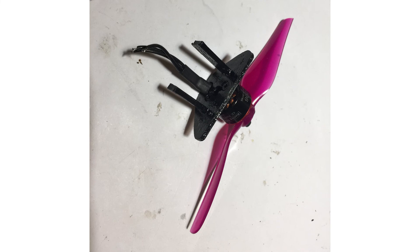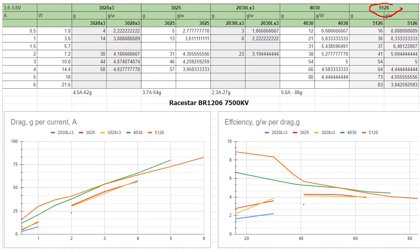Any high-KV motor rated for 2S can be used with 1S, just with a bigger propeller. I use a 7500 KV 1206 motor with a Gemfan LR5126 propeller.